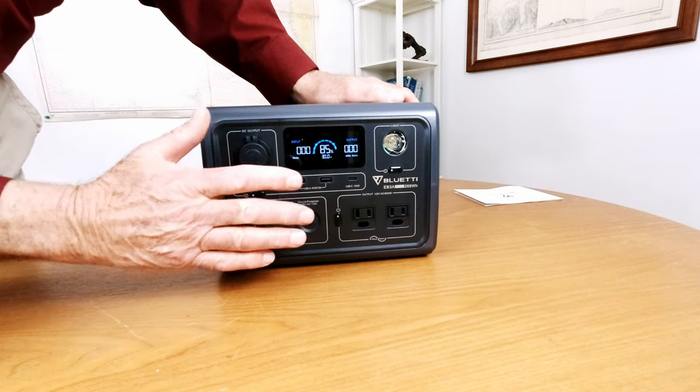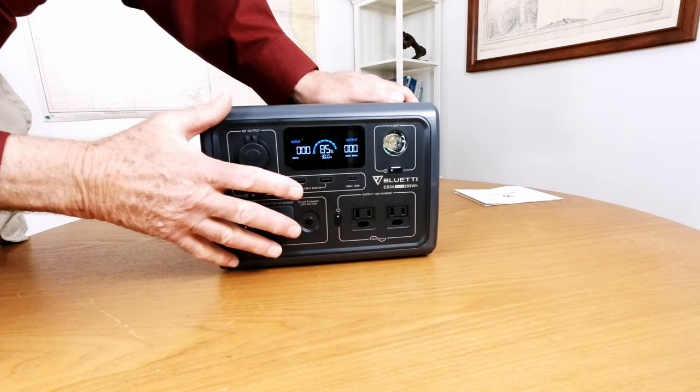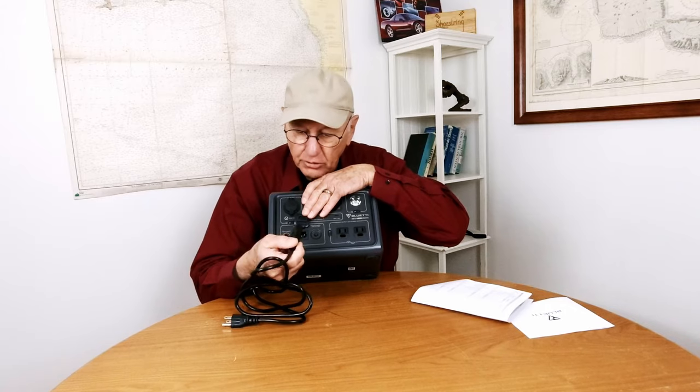That's the basics. I want to get down to what makes this a really special little unit, and I'm not just saying that — I'm impressed with this one. You just plug this cord into the wall and it will recharge from zero to 80% in 20 minutes, because it takes 8.5 amps — it's a real fast charge. And it'll take up to 200 watts of solar, which would charge this in about one and three-quarter hours.